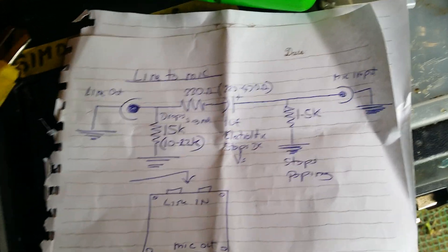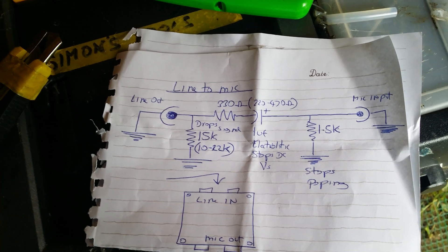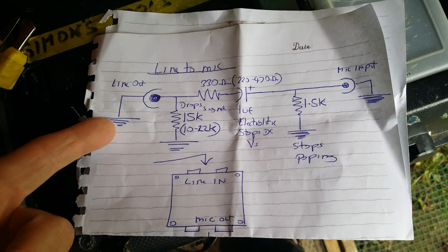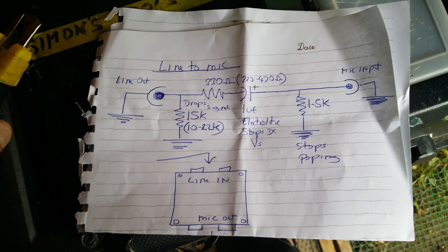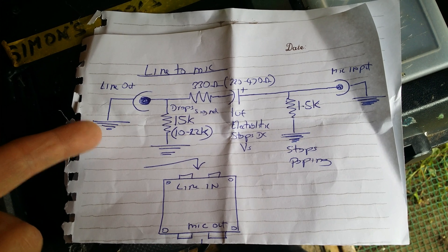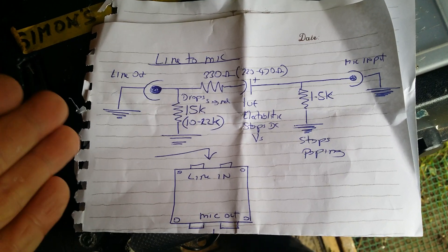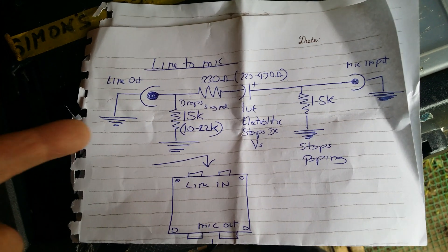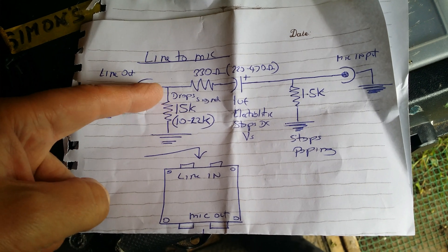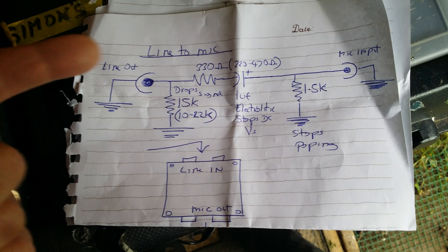If you want to convert line to mic, you can try this. It's got the line input coming in — it could be a CD player or anything that uses line level. This is line, not headphone, although you can use headphone as line. This is based at a fixed output, and this will drop the voltage of the signal.